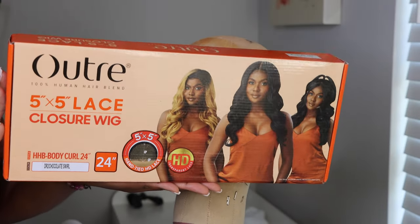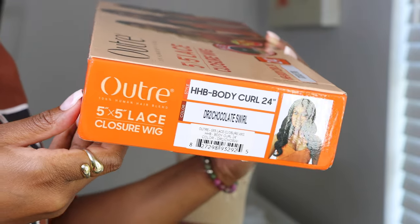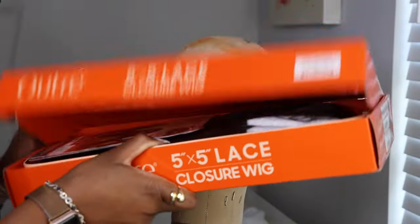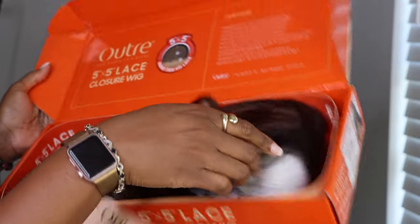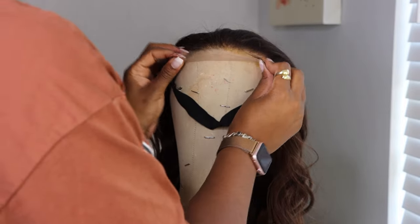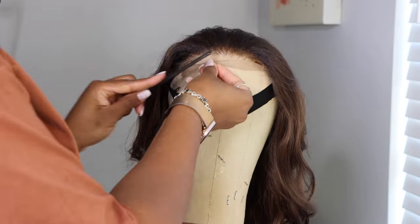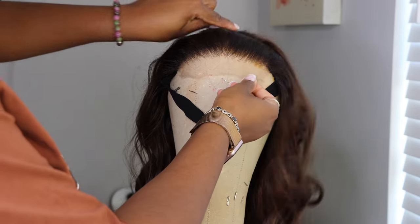Hey y'all, welcome back to my channel! Today I am reviewing the Outre 5x5 lace closure wig. This one is in the body curl, 24 inches, and I'm installing it in the color D4 DR Chocolate Swirl. I don't know where I got the number four from, but anywho.